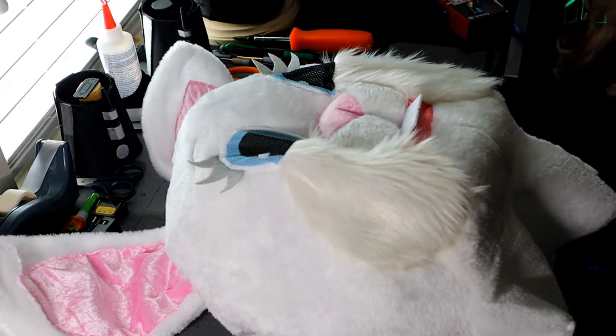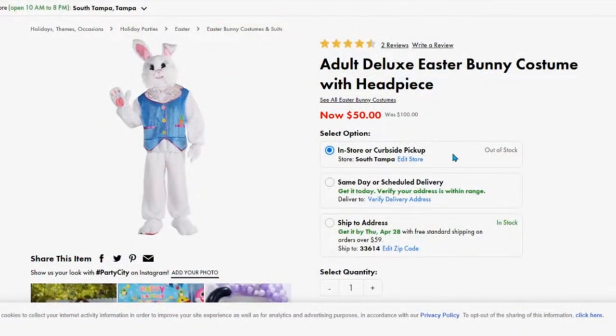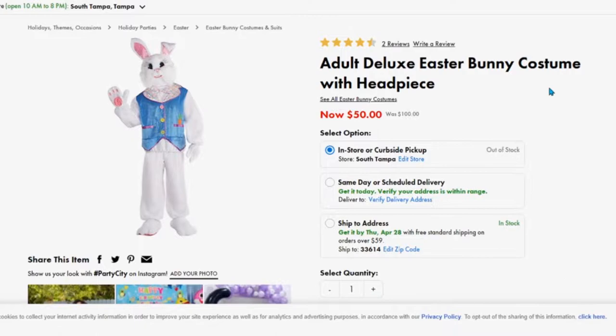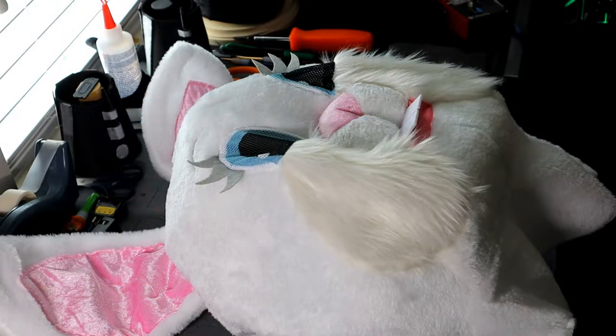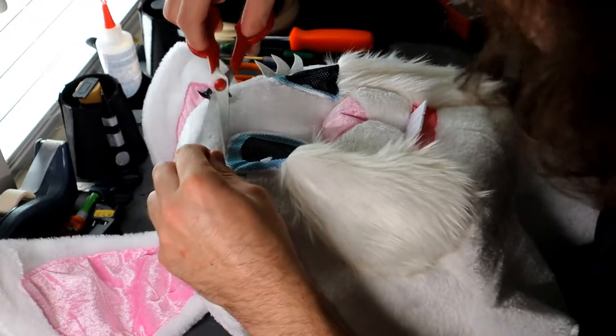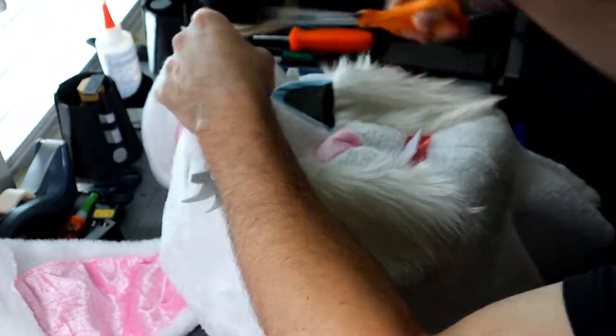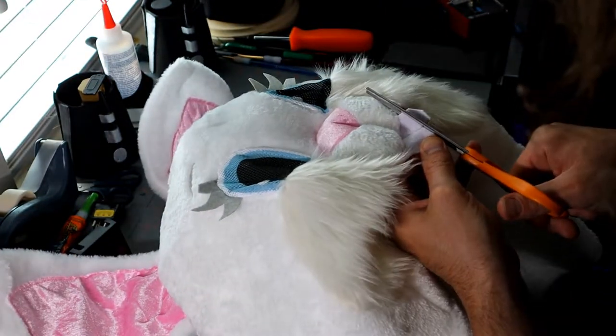First off, where I found this mask was over at Party City — I'll leave a link in the description below if you want to get this costume. It was on sale for only 50 bucks. I didn't use the rest of the outfit, I just wanted the mask. I wasn't quite sure how I was going to do any weathering or battle damage, so I just chopped off the eyelashes and chipped off a tooth here and there to kind of give it some wear and tear.